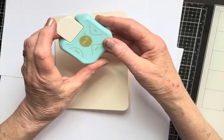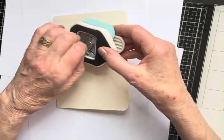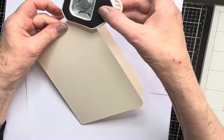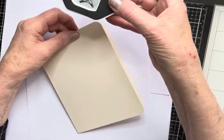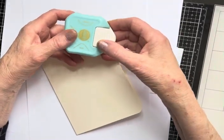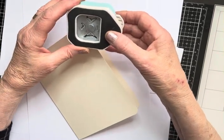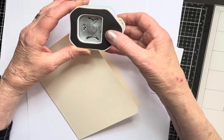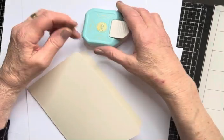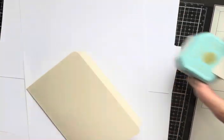This corner punch is We Are Memory Keepers — I used the 10 millimetre section. I've just popped the card in, lined it up, and then pressed it. I find using this upside down is more accurate and quicker, and it works first time. Sometimes it doesn't give me a really clean corner when I put the card flat on the desk.